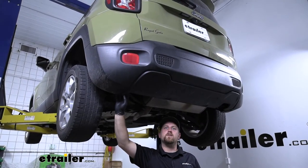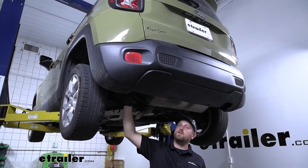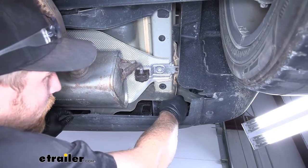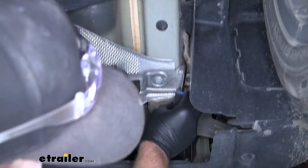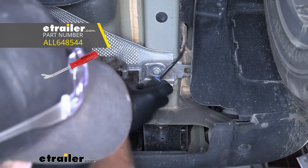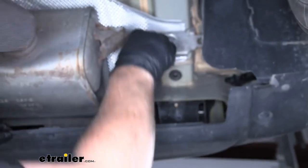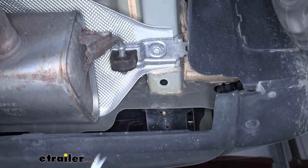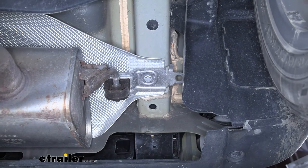To begin our install, we're going to be working underneath the back of our Jeep, and we're first going to start by removing some plugs on our frame rail. On our frame rail, we're going to have three rubber plugs we need to pull out — one on the bottom and two on the side. You can just take a trim tool or a flathead screwdriver, pry behind them, and pop them out. Anything we do to this side of our Jeep, we're also going to do on the other side because everything is set up the exact same way.